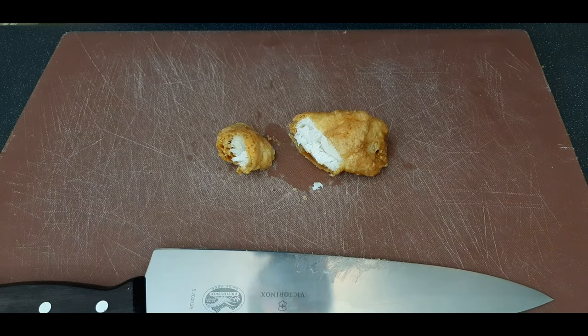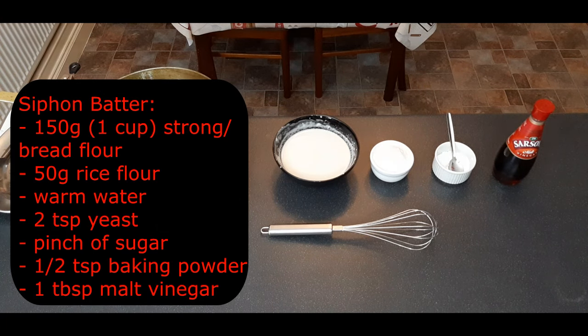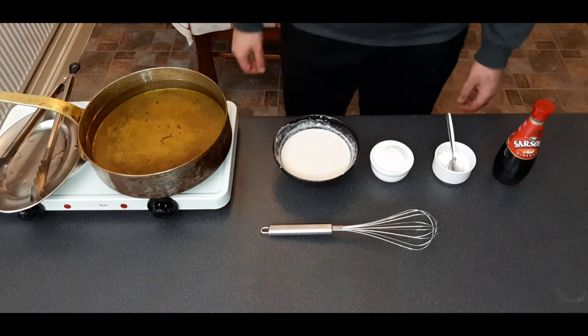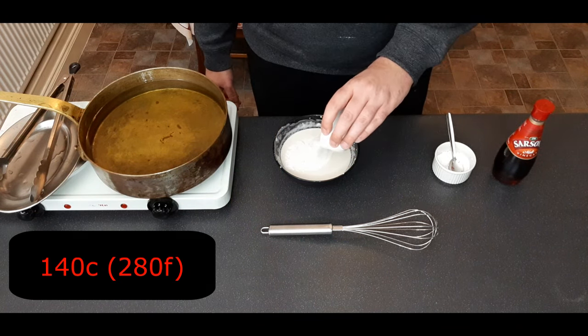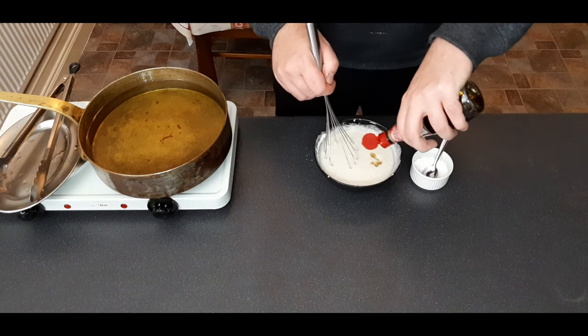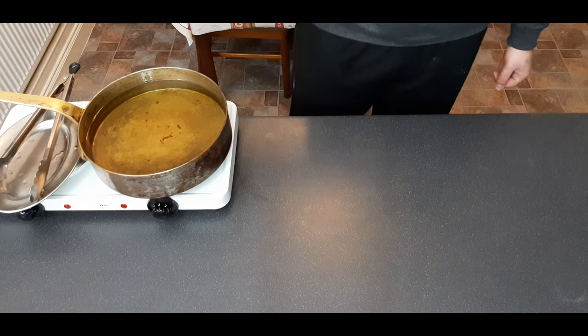Now let's move on to the final recipe — this one basically takes all the good parts of all the other recipes and rolls them into one. Start by setting your oil to 140 degrees centigrade or 280 degrees Fahrenheit, because we're going to do an initial cook and then a final cook. This recipe starts with the yeast batter made earlier but with added rice flour, vinegar, and baking powder.